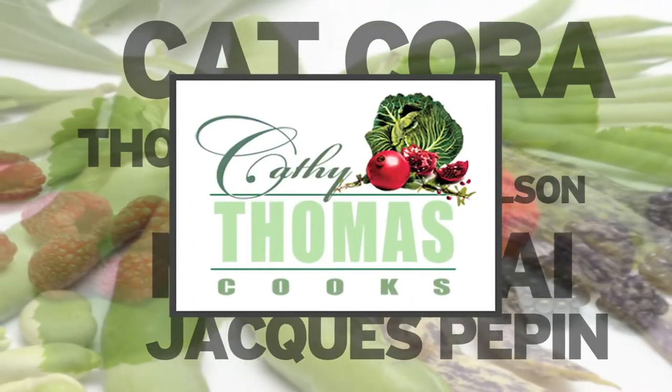Hi, I'm Kathy Thomas. Joining me today will be the executive chef at the Salt Creek Grill in Dana Point, Scott Green. Scott's going to share the secrets for his delicious mahi-mahi. Scott, the glaze you put on your mahi-mahi is so delicious. Tell me a little bit about it.